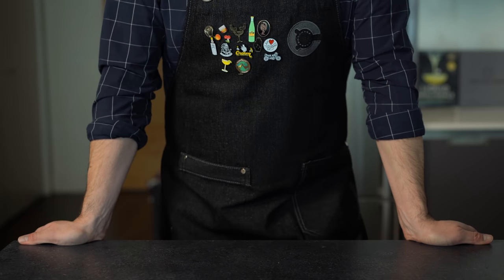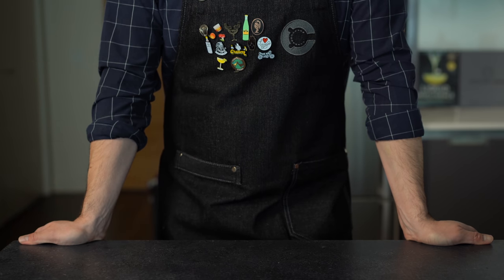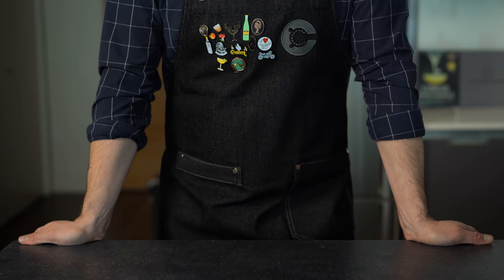Thanks for watching, y'all. If you like this three ways series of videos where I do a basic, pro, and chemist version of a cocktail, I've got a bunch more here and I'll put a few links on screen. Cheers!